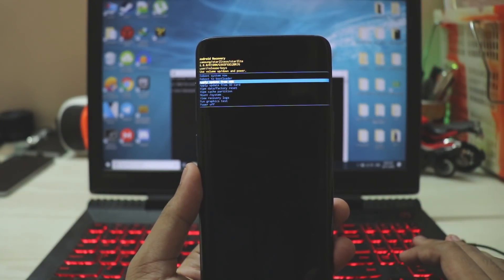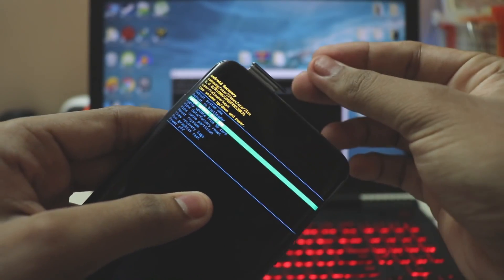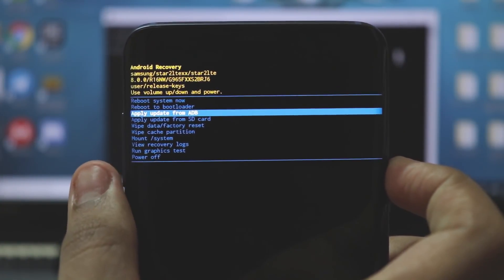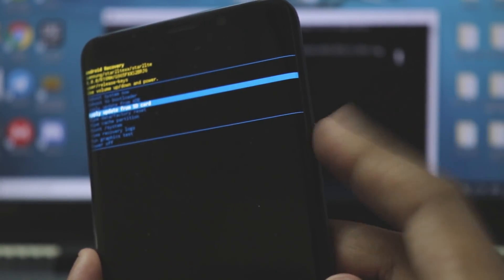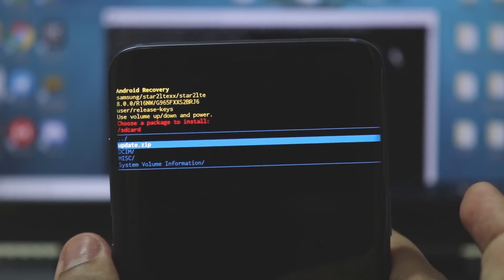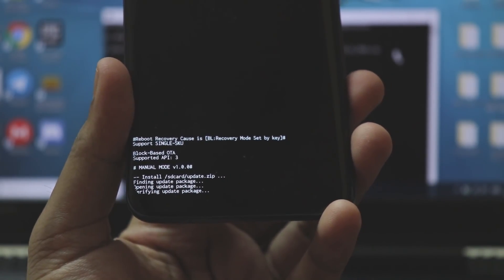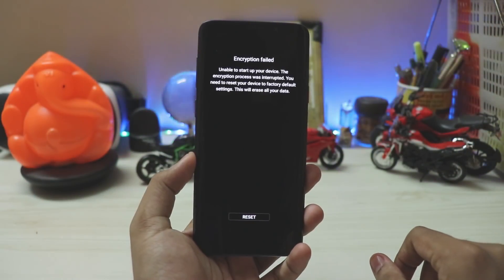The safer option is installing via SD card. Select 'Apply update from SD card' — the fourth option — by pressing the power button, then use the volume rocker to choose the zip update file and hit the power button. This will take around half an hour but guarantees you install One UI without root.